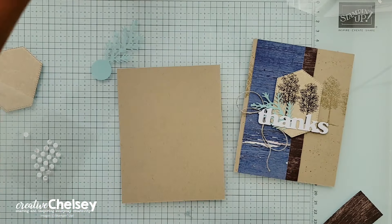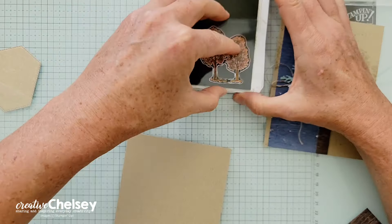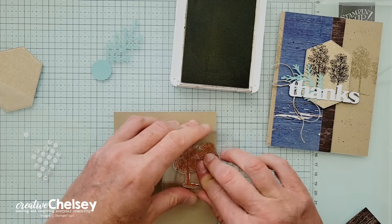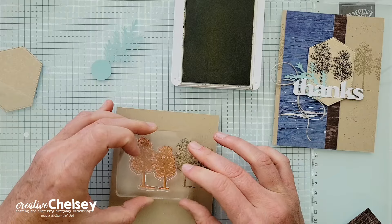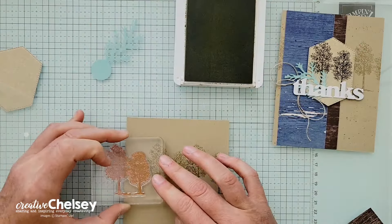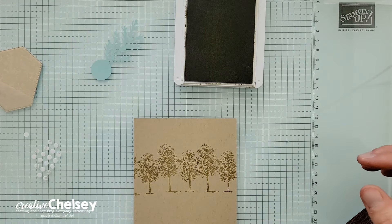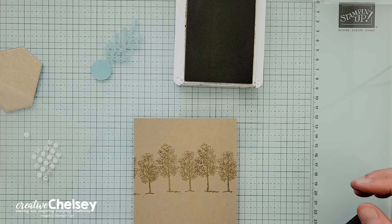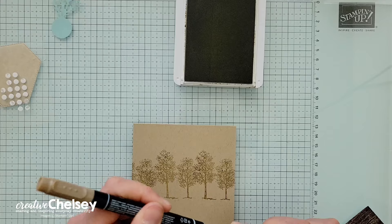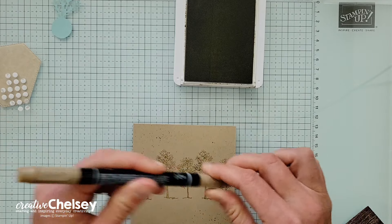For card number two, we're going to begin with a card base of crumb cake cardstock and use crumb cake ink. About a third of the way down from the top, I'm going to stamp the tree image a couple of times just across the card base to give us a little bit of detail. Then you can also take a crumb cake marker and add a little splatter to add more texture to the card base.